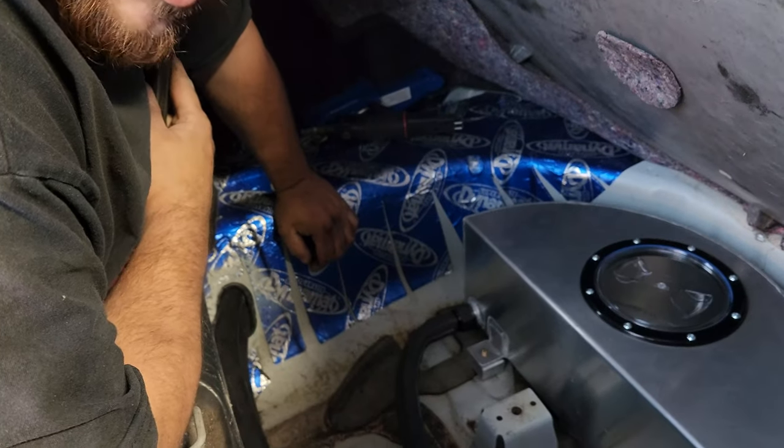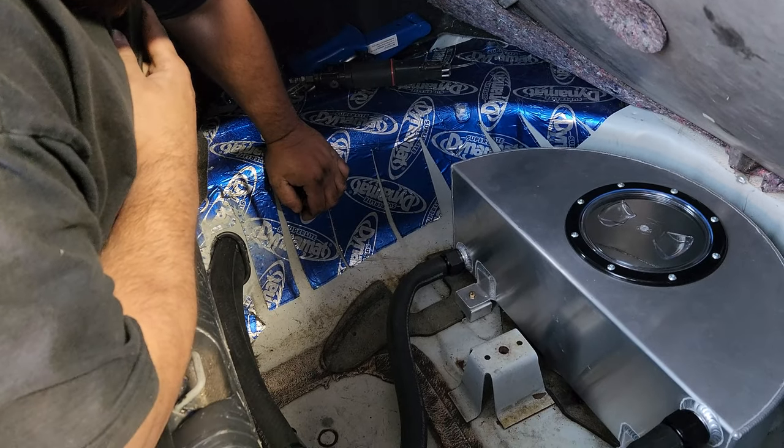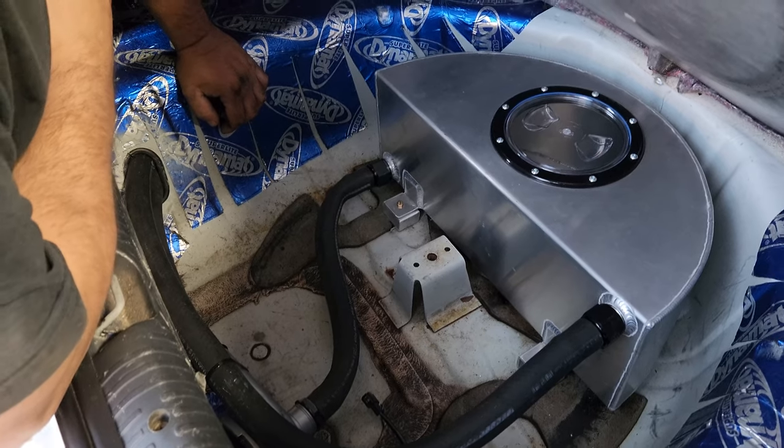Make sure whenever you cut it, always prime it before you put your gaskets or O-rings or something on. Raw steel equals rust.